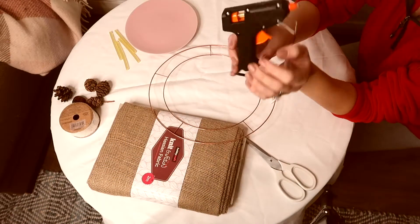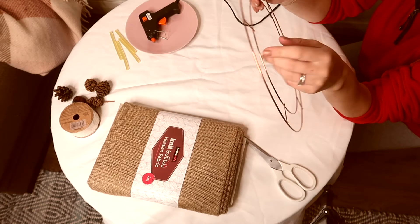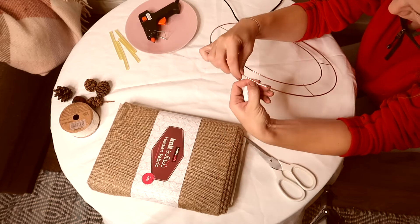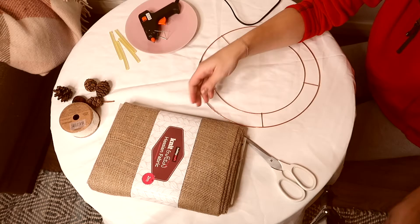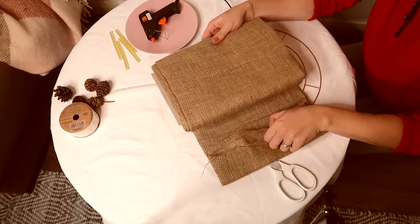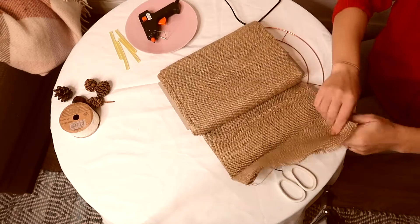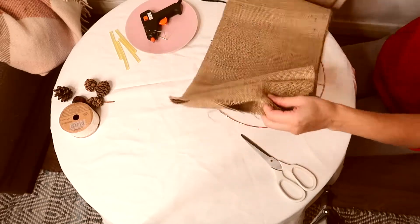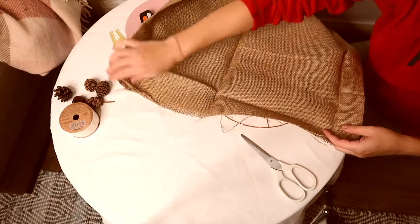For this project we are going to need a hot glue gun - you can also use some super glue, just be careful with that one. The wreath base mine is from Hobbycraft, it was pretty inexpensive. You can also cut the same kind of shape out of a carton box. And some hessian fabric - I'm going to cut some strips to wrap around the base, or you can buy hessian ribbon which will do the same job.